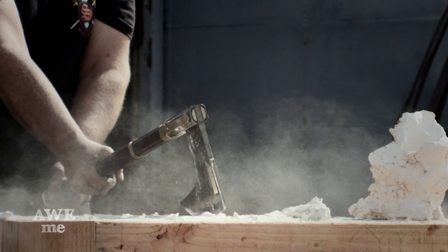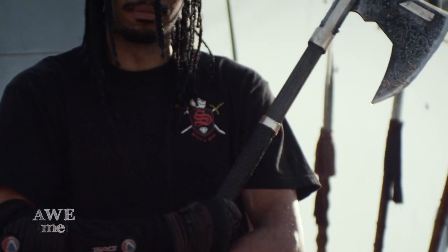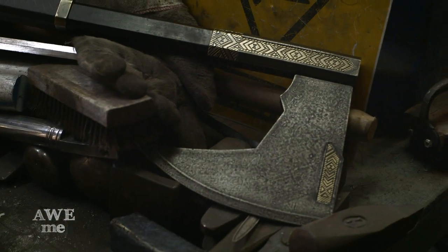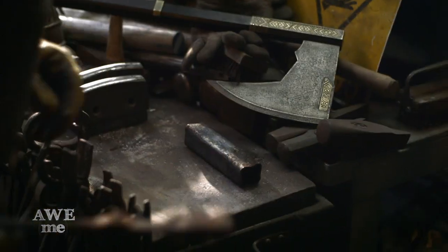I'm making Gimli's axe, which is the bearded axe. It's one of the five axes that he carries. It's the smaller one, but it is more traditional — closer to a Viking bearded axe that has the longer down end on there. It's almost like a goose wing axe.